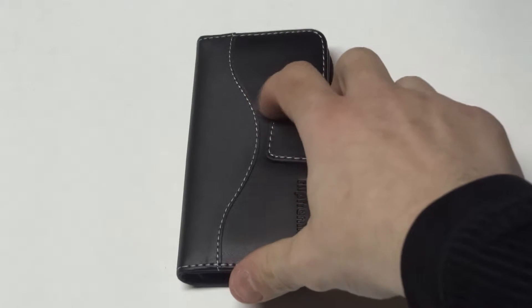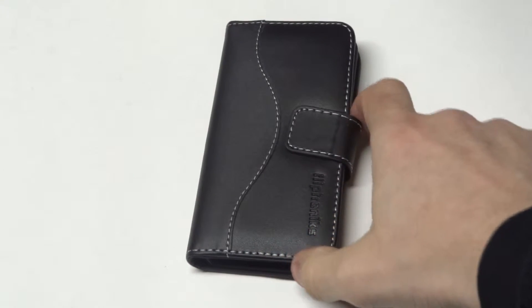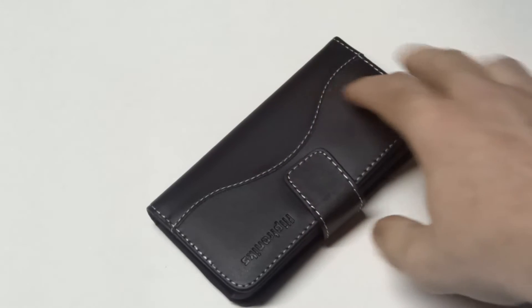It's got a magnetic clasp on it which makes it easy to open and close, which I'll show you guys in just a second. It's got a custom stitch white design going down the front and along the sides of it. The white looks really good on the black leather, and the leather is also very soft to the touch.